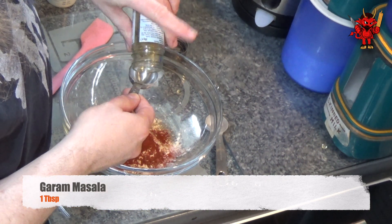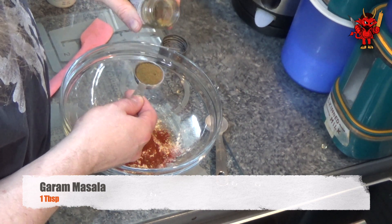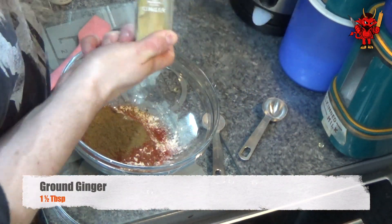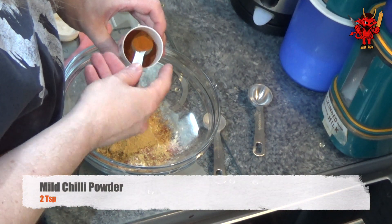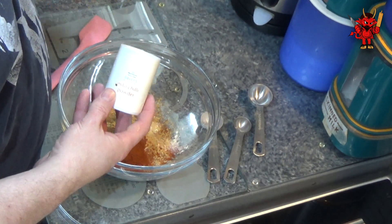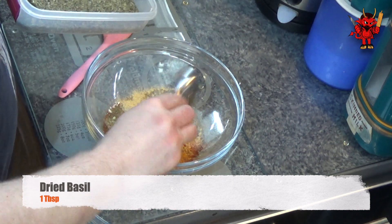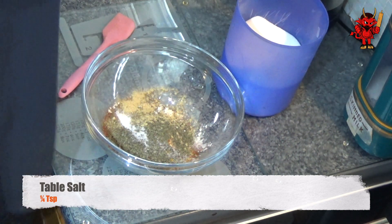Next it's one tablespoon of garam masala. I do make my own garam masala every now and then, but the jarred stuff is pretty decent as well, so there are two ways: make your own or buy the jarred stuff. Then add one and a half tablespoons of ground ginger and two teaspoons of mild chilli powder — if you want more of a kick you could go hot, but I'd stick with mild personally. Next, half a teaspoon of ground turmeric, then one tablespoon of dried basil, and to round off the seasoning, a quarter of a teaspoon of table salt.